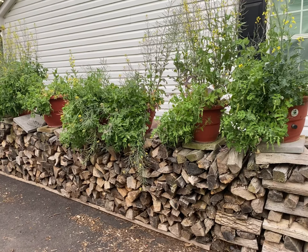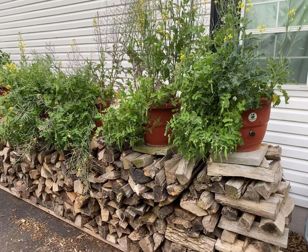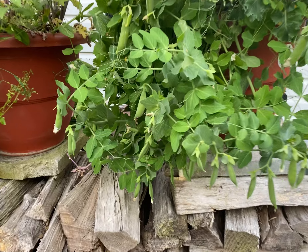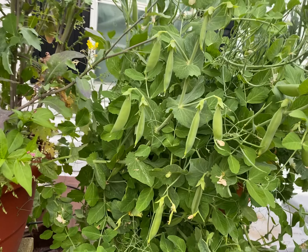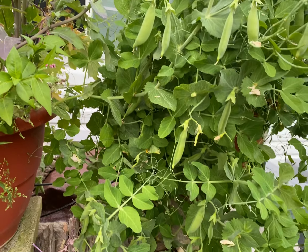Hey guys, what's going on? This is Dara Addison at torpedopot.com, and you're looking at our snow peas. This is what a spring harvest should look like.